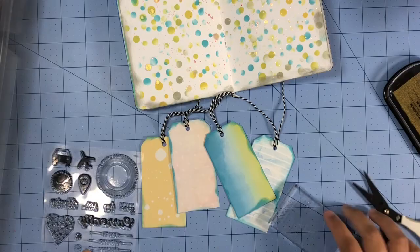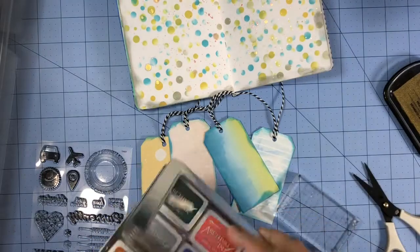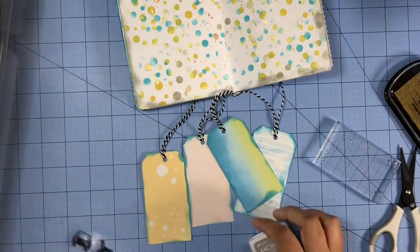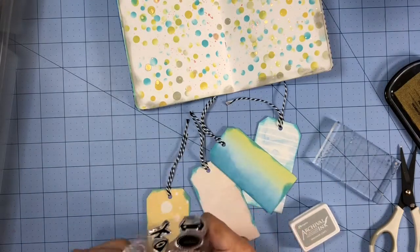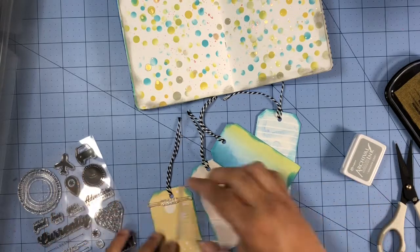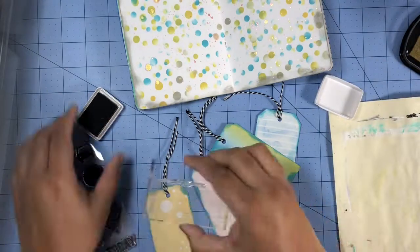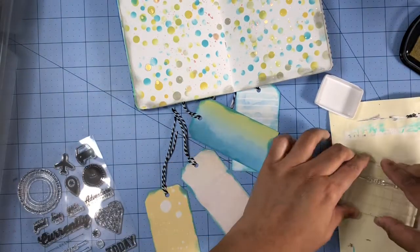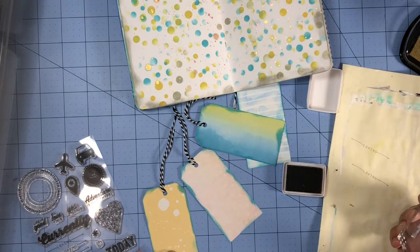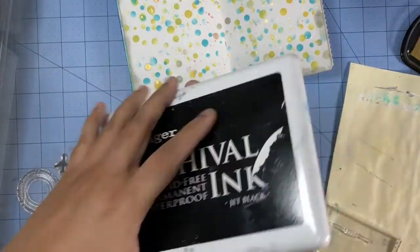At first I grabbed my black archival ink but I figured I'd try to use the gray ink pad instead. But the stamps I'll be using as the titles on my tags are pretty small, so using the gray ink pad — it was just too light; it needed something darker to help those small stamps stand out a bit more. So I went ahead and grabbed my black ink pad and used that instead.